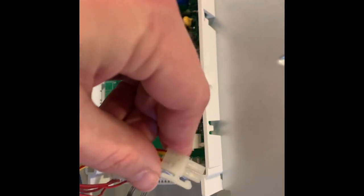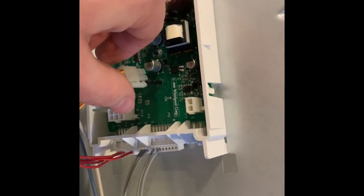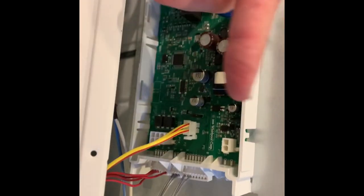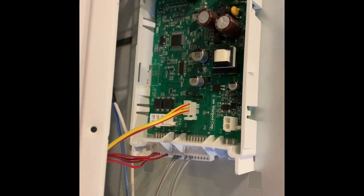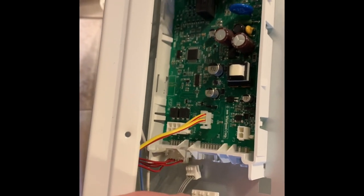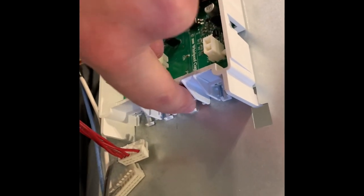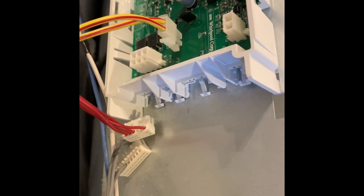Similar situation with this one — you press and then pull up to release it. Just a quick note that these connectors along the right-hand side of the circuit board actually pull out to the right, not up. The wires are coming in vertically but they do in fact pull out this way. There are some little catches that you have to push down first so that you can then pull the connector out to the side.